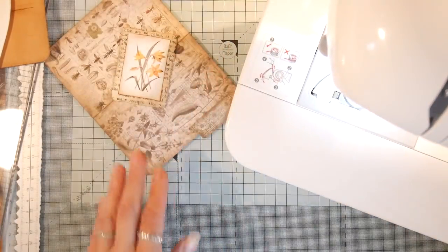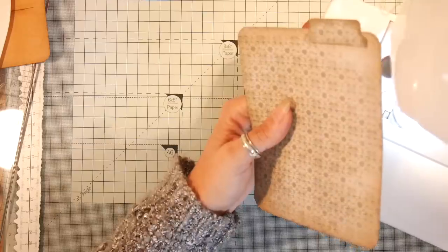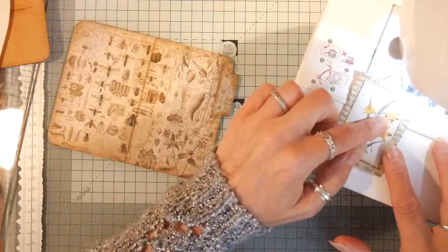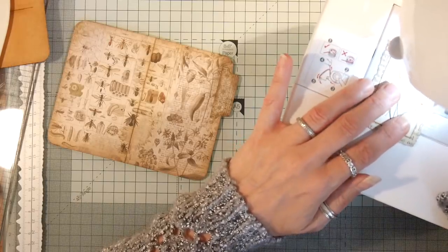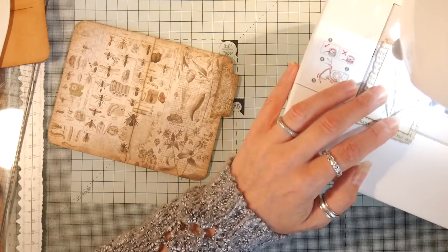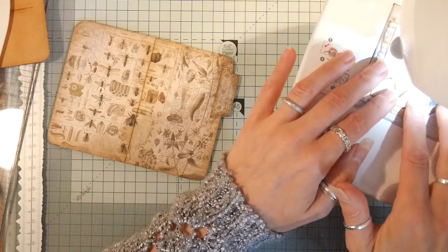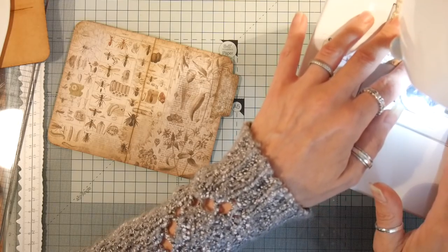This is going to be fairly noisy because it's half on the board and half not on the board. I don't actually want to do that — what I'm going to do is just stay around this. I'm going to change my stitch to zigzag and get a little bit smaller. Right, let's see. Oh, that's not as noisy as I thought it was going to be!